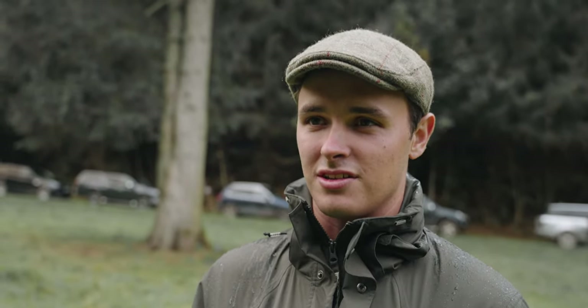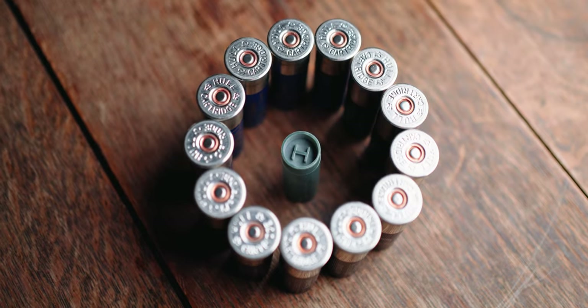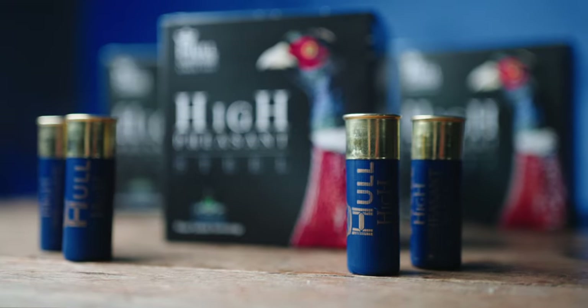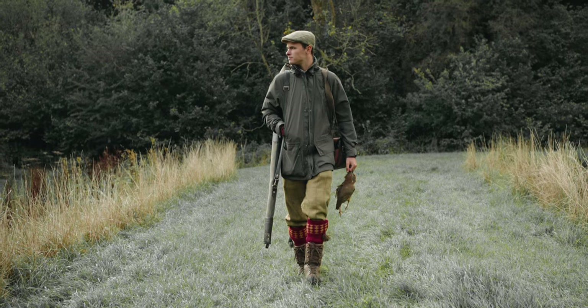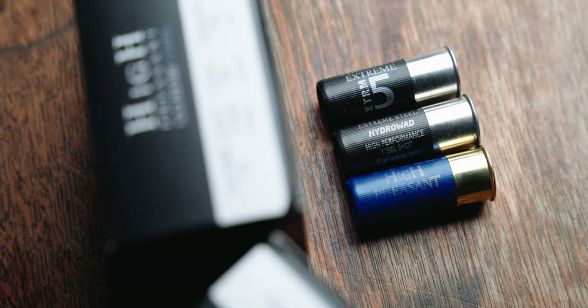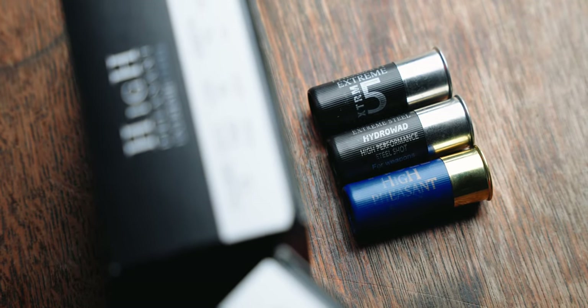Recoil wise compared to some steel I've shot it was next to nothing. Really nice, smooth, hit hard. You're obviously limited to a point where you're shooting them — I was comfortable to 40-45. On the second drive I dropped onto the fours and just had that little bit more, and I shot the Hydro 34s. I'm quite a big fan of really heavy shot cartridges like the Ultramax that I've shot in the past, but I don't feel the need to shoot a load like that now after shooting these.